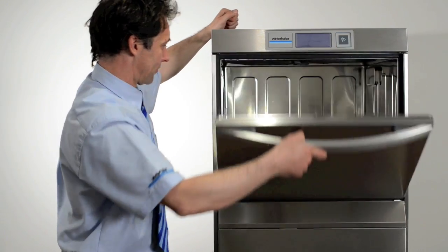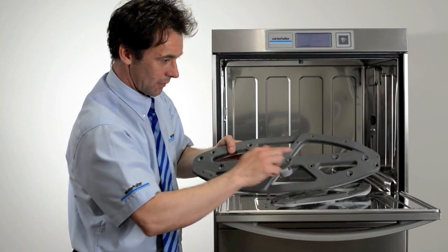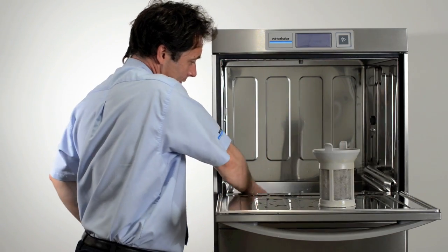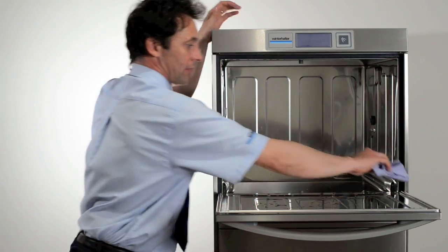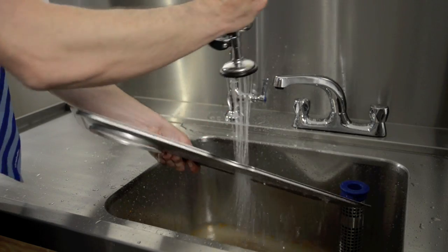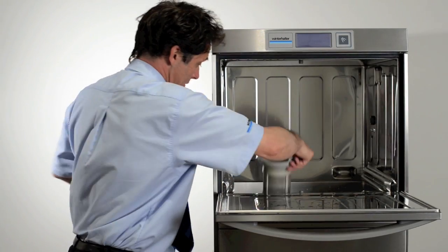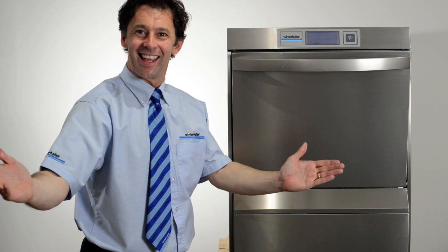Manual daily cleaning. Once the machine has turned itself off, open the door and remove the wash arms. Check and clear any blockages inside the wash jets. Then remove the strainer basket and the filter bed ready for cleaning. Next, clean inside the machine, especially around the door area. Clean and rinse the wash arms, filter bed and the strainer basket. Replace the filter bed, strainer basket and the wash arms. Close the door and leave it slightly open — and you've got a great clean machine.